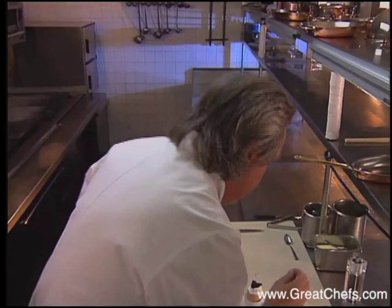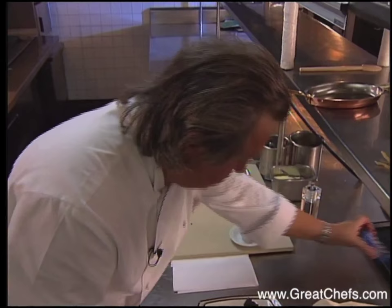Use a little garnish. Serve this — here I serve it in a mini bowl spoon.